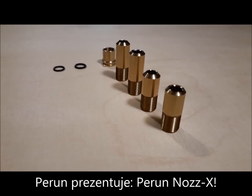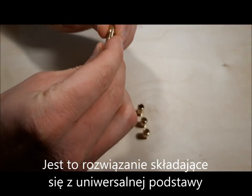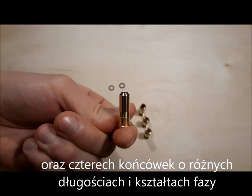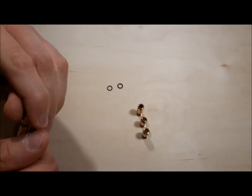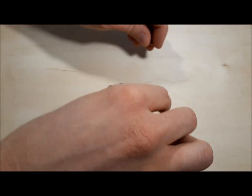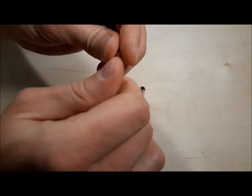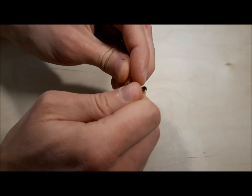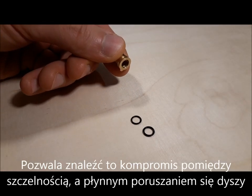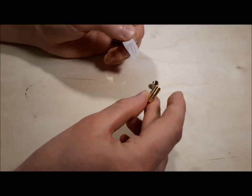Peron presents Peron Nozzex. It is a solution consisting of a universal base and interchangeable tips with different lengths and chamfers. Two o-rings with different thickness are included with each base. This gives the possibility to find an acute compromise between smooth nozzle movement and air seal.